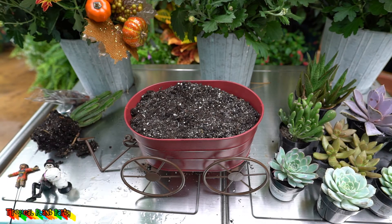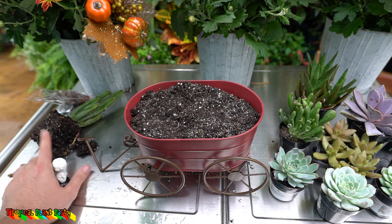Things might get a little bit messy — maybe I should go ahead and move the decorations out of the way. Now I'm going to start planting.